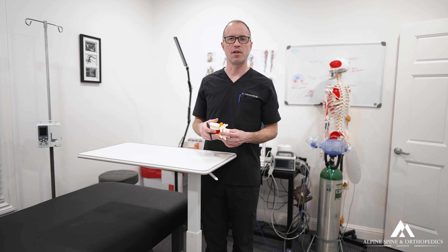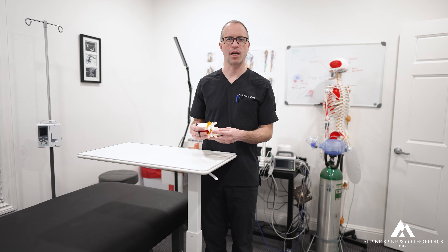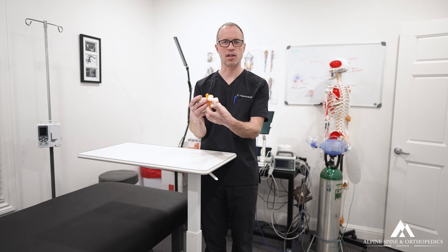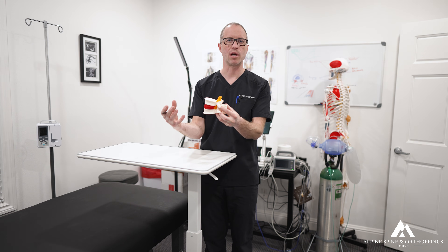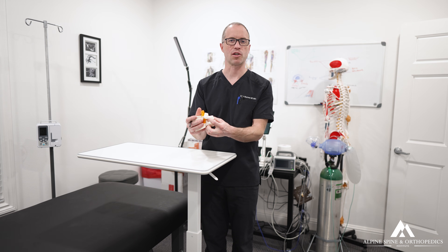I've mainly seen PARS fractures in two different age groups. One group is patients aged 50 to 60 who are becoming osteoporotic, where degenerative disc disease causes the disc to slip forward, eventually fracturing the vertebral bone and allowing it to slide forward as a spondylolisthesis or anterolisthesis, leaving that fracture site open.